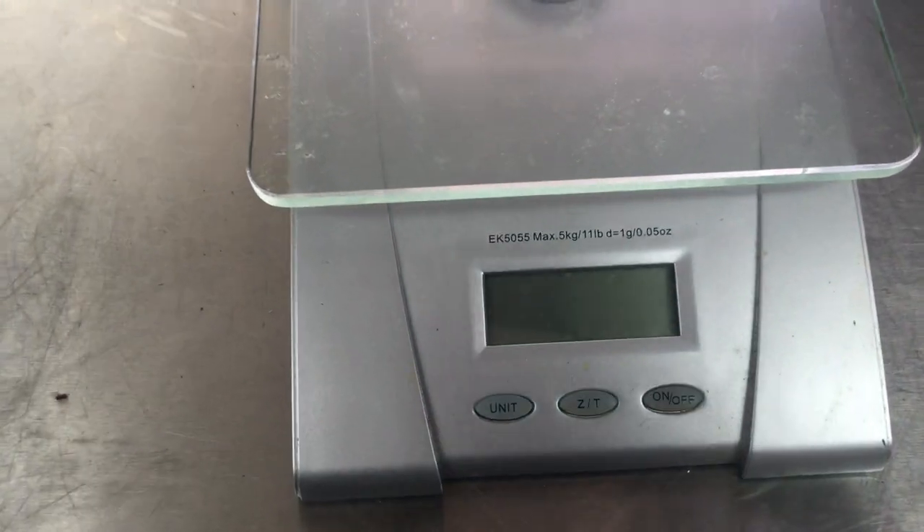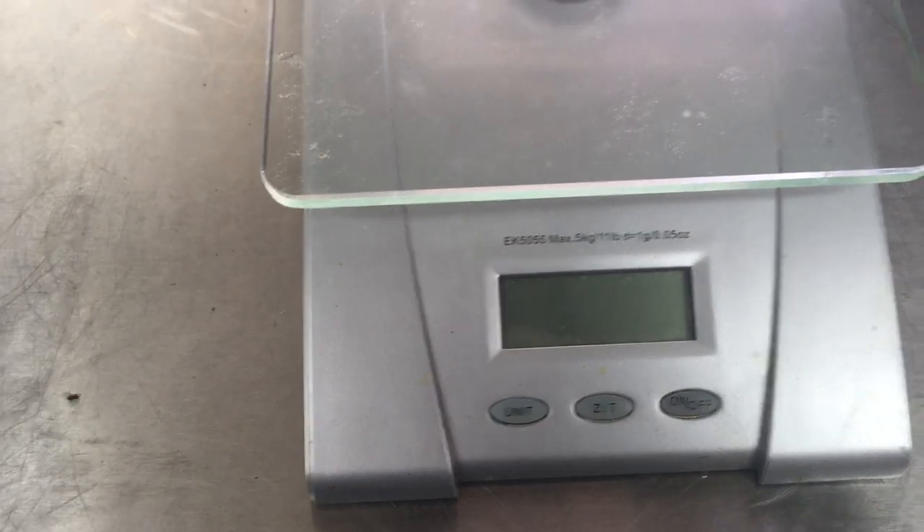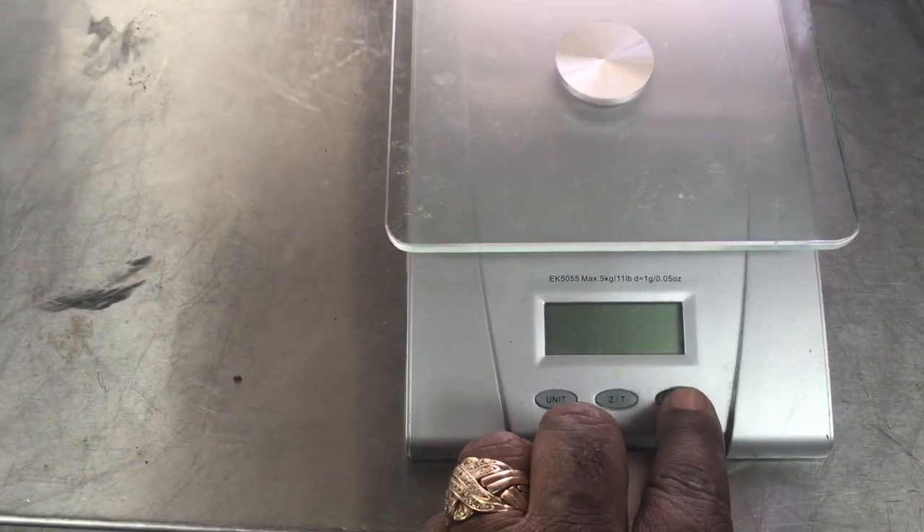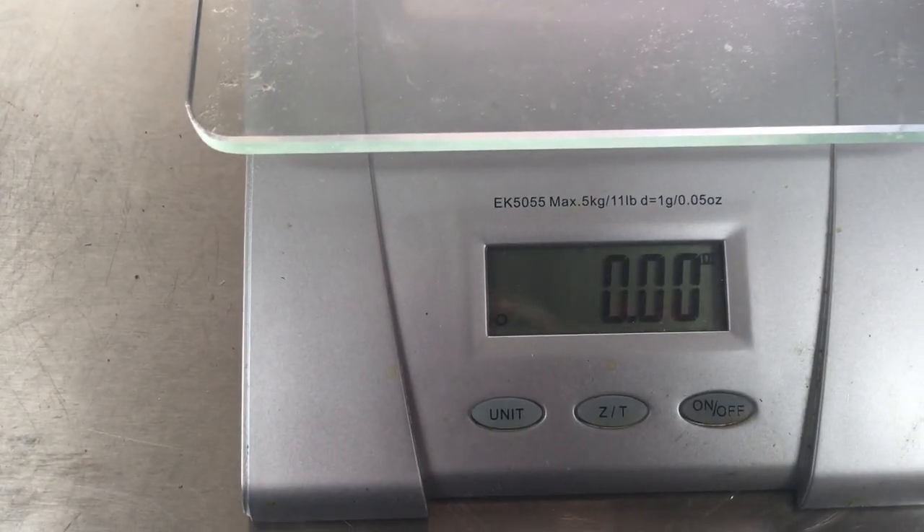All right, I'm going to show you how to use this scale here. It's pretty simple to do. First you want to turn it on. You're going to notice it's going to zero itself out.